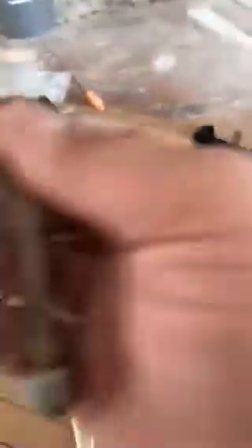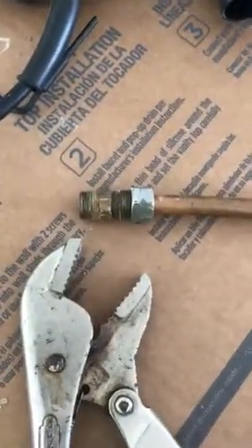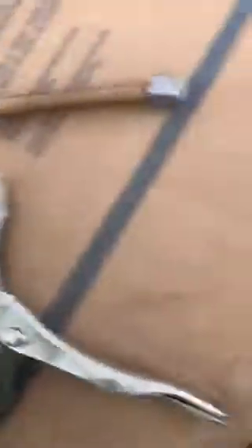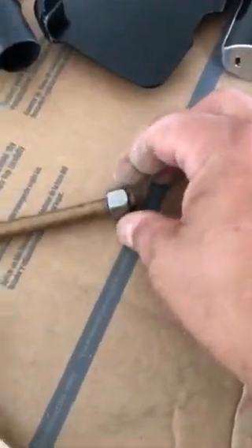So what I'm going to do at this point, let me see how I can set this up. I'm going to screw it on like that. Both ends is 3/8ths, so the one there is in here — I'm going to tighten down into the shutoff valve.